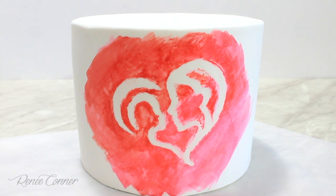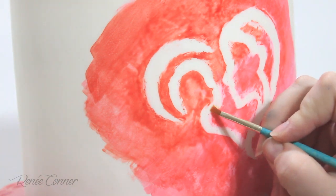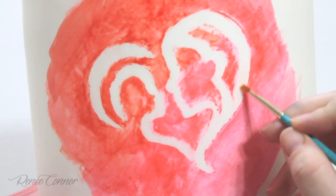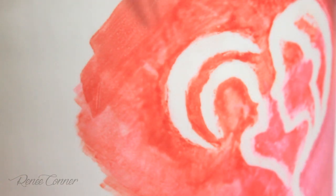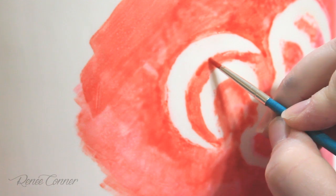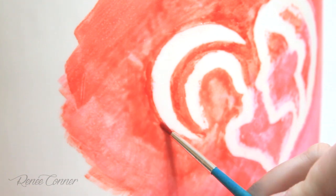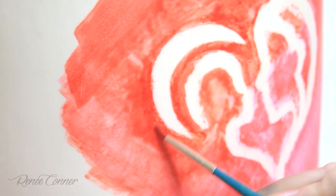Now this looks pretty great and you could be done right here, but the perfectionist in me wants to clean up those lines a little bit. I'm going in with some vodka on a clean paint brush to gently clean up any paint that got on the white — that mostly happened when I was cleaning up the shortening. Then to clean up the edges of the image a little bit more, I'm going in with some of the same color paints on a small paint brush to gently fill in the lines to make them cleaner. Just make sure you blend out so that you don't see clearly demarcated lines — you want it to blend into the paint layer underneath.